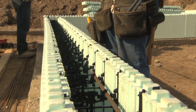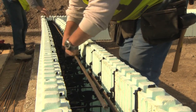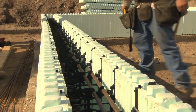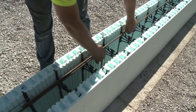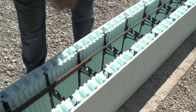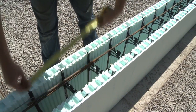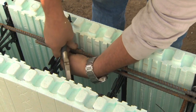Depending on local building codes, you can splice rebar using either a non-contact lap splice, where the bars can be separated up to one-fifth the lap length to a maximum of 6 inches (152 millimeters), or a contact lap splice where the bars are wired together. In both cases, a typical overlap is 40 times the rebar diameter. With number 4 or 10M diameter rebar, this works out to 20 inches, or 508 millimeters — just slightly less than the distance spanned by 3 webs.